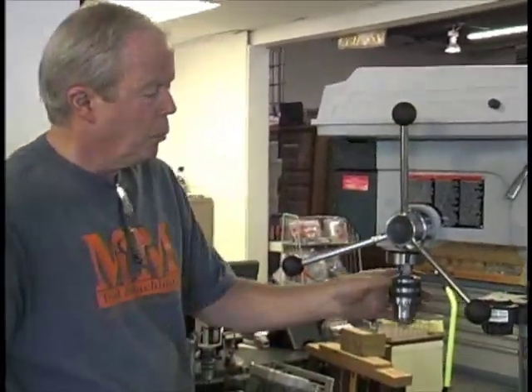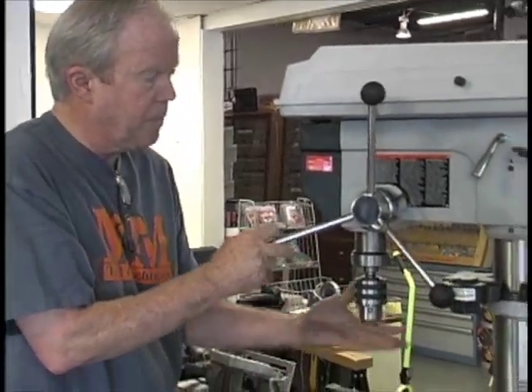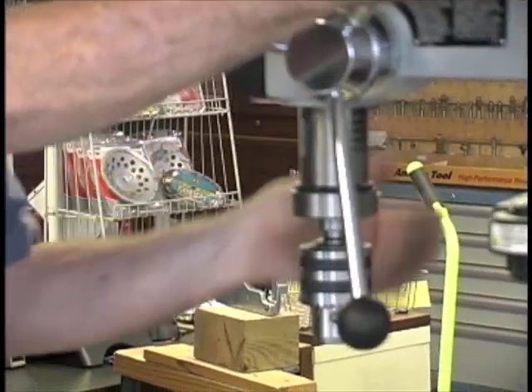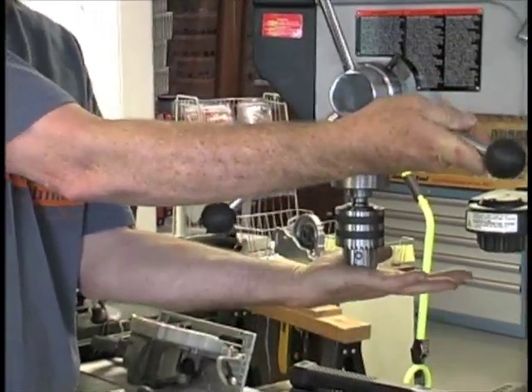First thing is, when you get your drill press, the first thing you want to do is bring your table up and just push down on the quill so that the chuck gets pressed into the morse taper that's in the chuck.